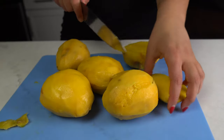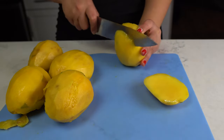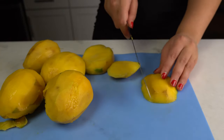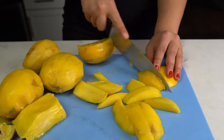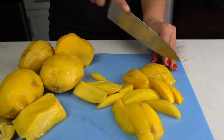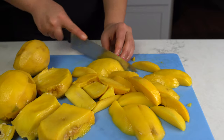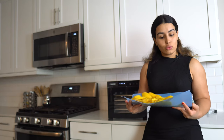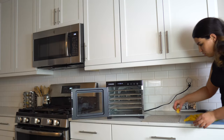Now that we got the mangoes all peeled and ready, I am going to slice them and try to make the slices as even as possible, just so that they dehydrate in the same way. I've got a tray filled with mango slices. I'm going to place them in the trays and we'll get the dehydration process started.